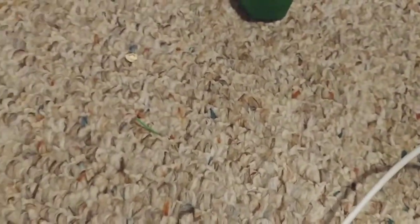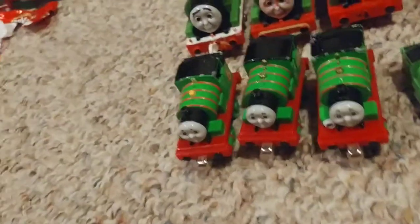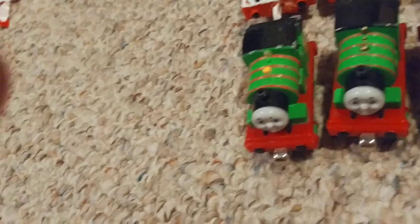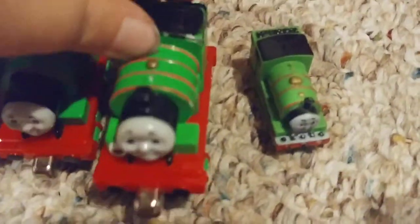Here's a Fat Percy and the original Percy. This golden one is yellow. And here's talking Percy — unfortunately we don't have batteries for him — and a hard molded Percy. That's it for Percy.